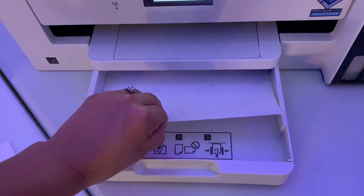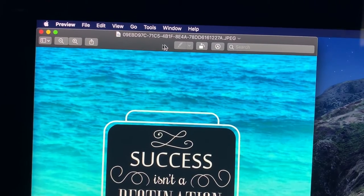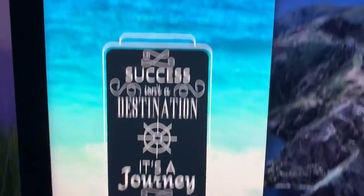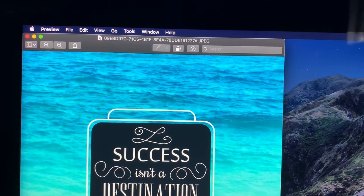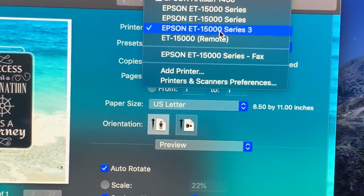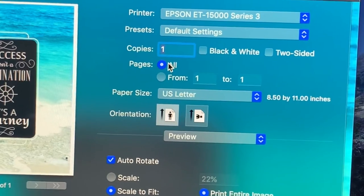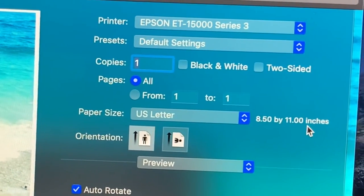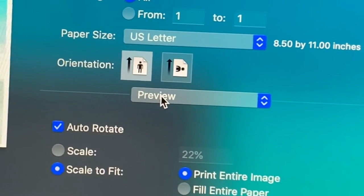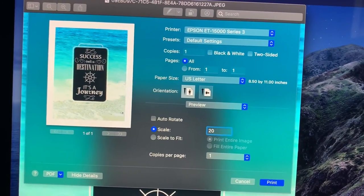Like always, load your paper into the printer with the white side facing down, your ASA writing facing up. Here on the computer I have my file opened — it's just a regular JPEG. Not in any fancy software, no fancy printer profiles for this project. You're going to go to File, go down to Print. You have your Epson ET-15000, default settings, copies one, pages all, paper size eight and a half by eleven, orientation vertical, and here's your Preview button — use this often. On Preview you want to turn off Auto Rotate.